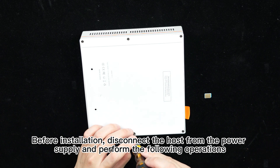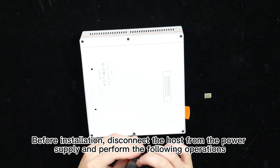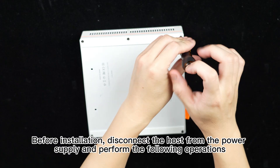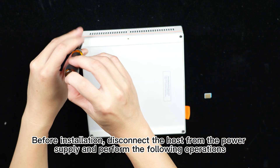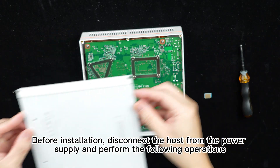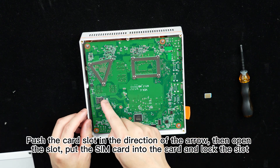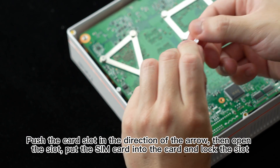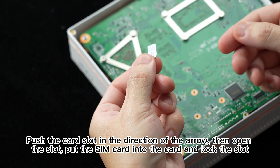Before installation, disconnect the host from the power supply and perform the following operations. Remove the bottom four screws with a screwdriver, open the bottom cover, and locate the SIM card slot. Push the card slot in the direction of the arrow, then open the slot, put the SIM card into the slot, and lock the slot.